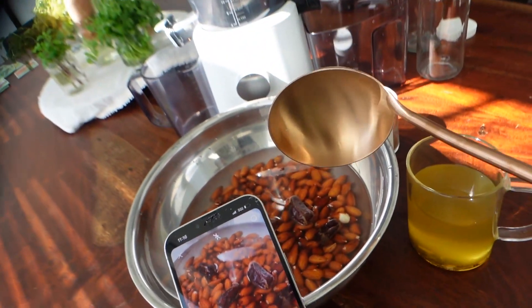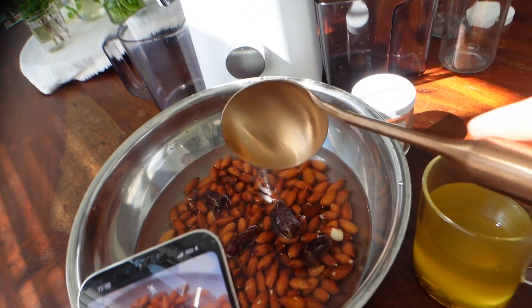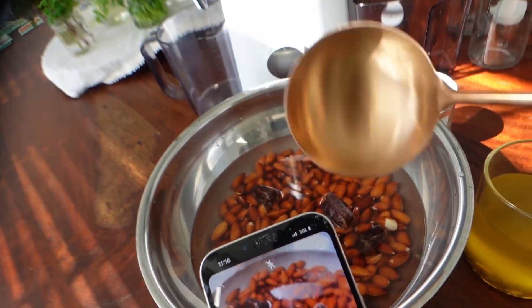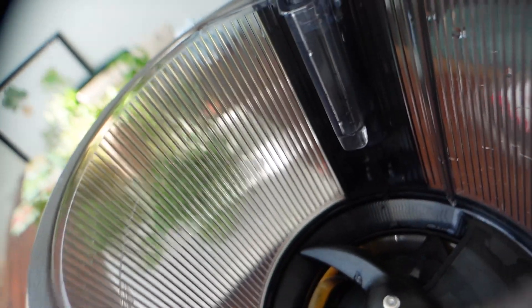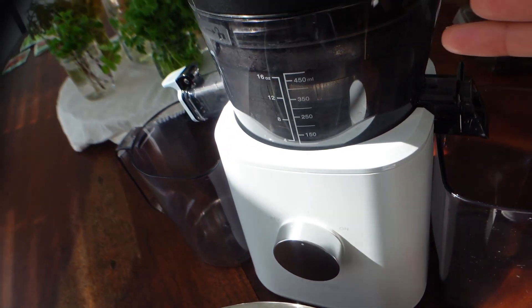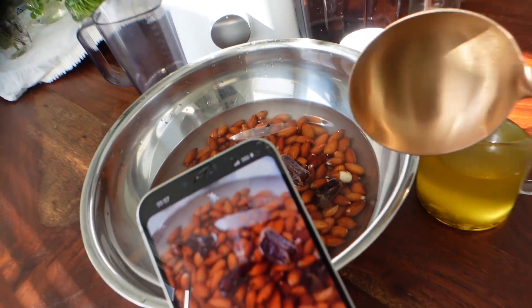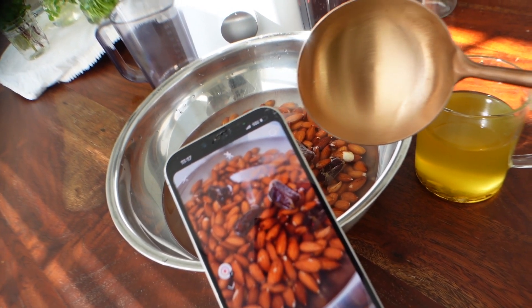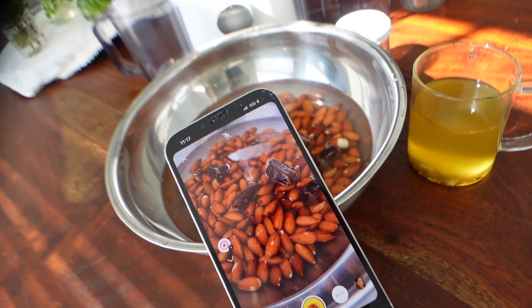When you're making any plant-based milks with the Nama juicer, you should be spooning everything into the little hole at the top. You don't want to pour liquid directly into the chamber because it'll just flow down to the bottom before the machine starts functioning. You want everything going in together as the machine is on. I'm going to go ahead and start — hopefully I can capture this because I only have two hands: one to scoop and one to film.